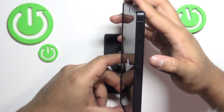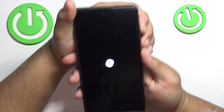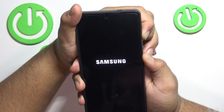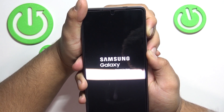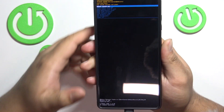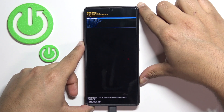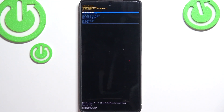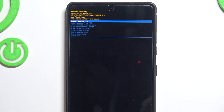Now the most important thing: you have to press and hold the power button and the volume up button simultaneously. As you can see, we have entered the recovery mode. I'll adjust the camera so you can see the settings better.